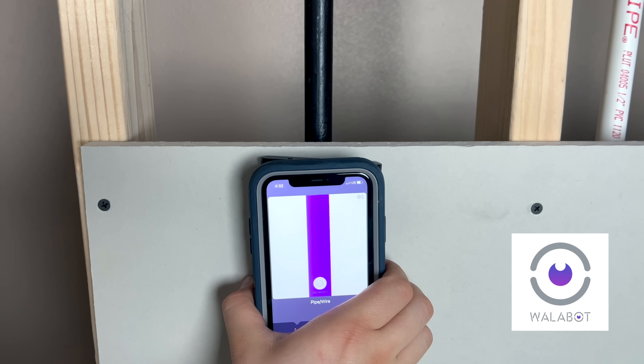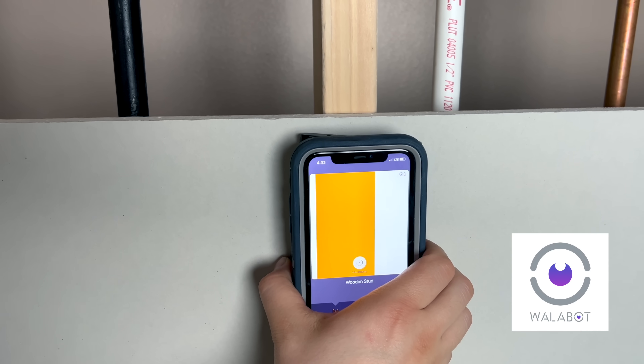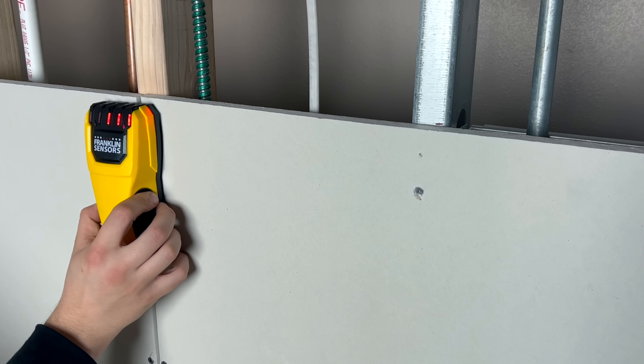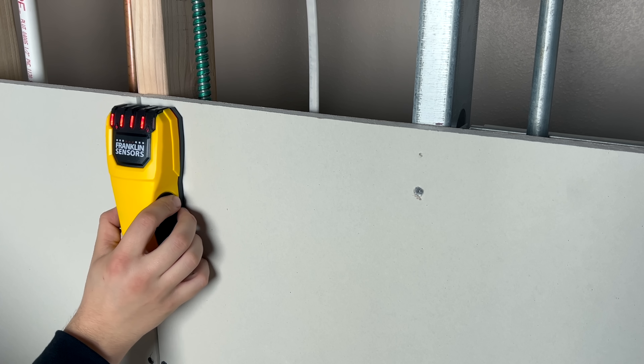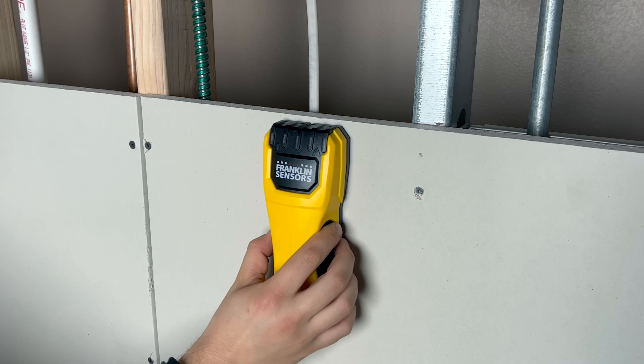The WallBot DIY 2 is the most advanced stud finder on the market, and if you're looking for Christmas gift ideas this holiday season, you're definitely going to want to check this out. Where most stud finders are typically only able to detect studs, the WallBot is capable of detecting much more, making it a much more useful tool in your toolbox.